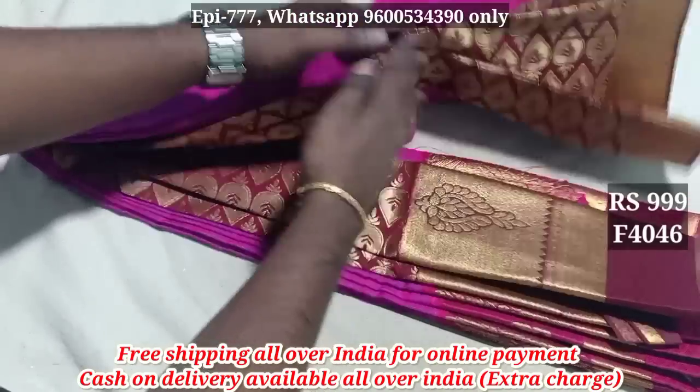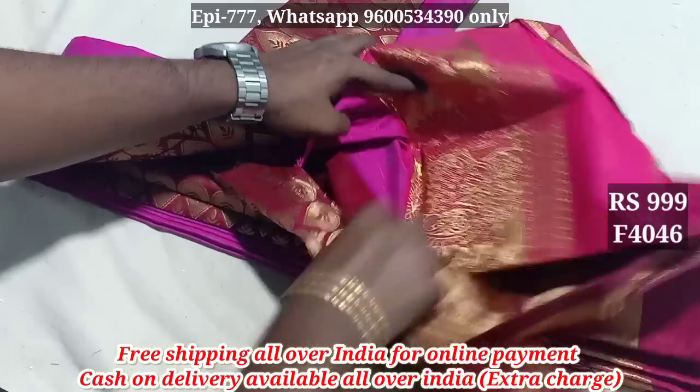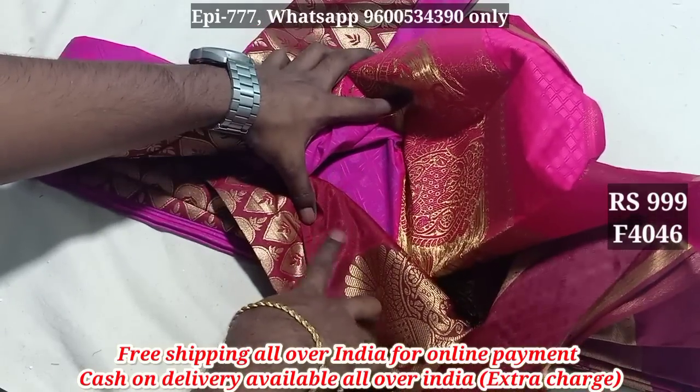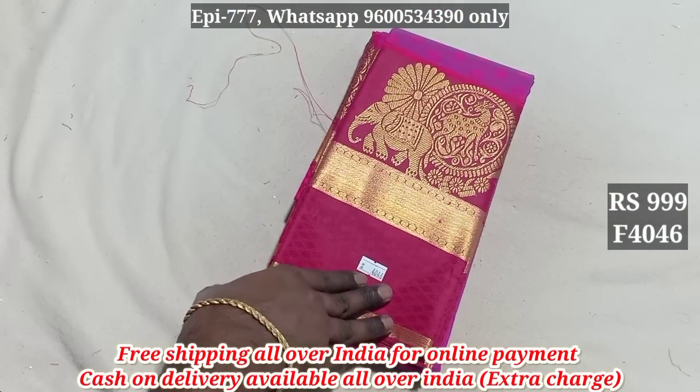Item 4046 has a brand, a contrast color, and a blouse. The price is 999.